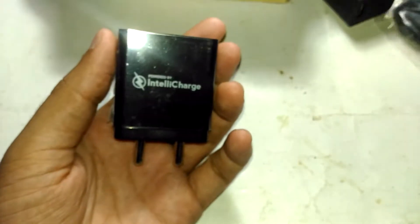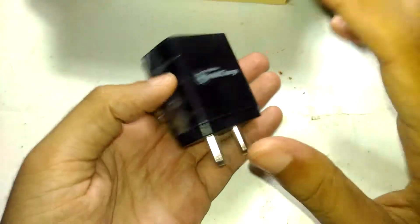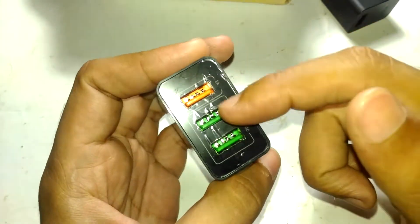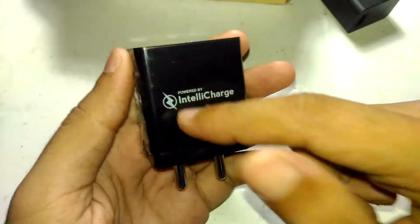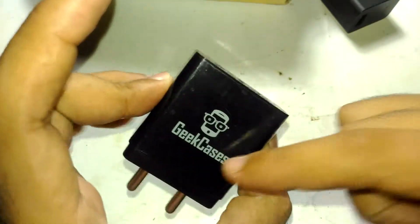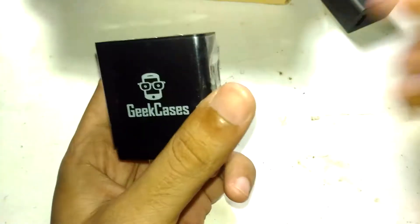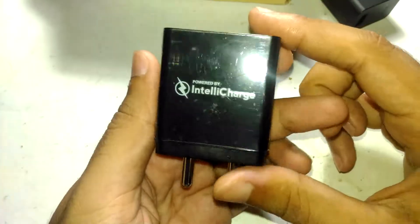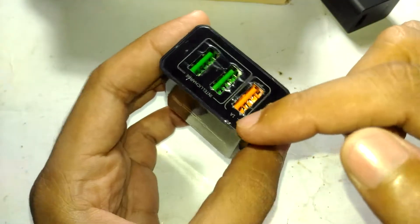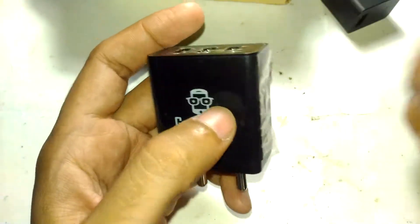I'm going to test it right now. This thing has IntelliCharge built-in. What they claim is that it can detect the current requirement of whatever device is plugged into these two green ports — it can sense the requirement and deliver current accordingly. IntelliCharge is a proprietary term for this technology designed by Geek Cases itself. By the way, Geek Cases is made in China. The weight can be explained by the 3.4A rating — the transformer likely has a dedicated 1A coil and two IntelliCharge output coils.